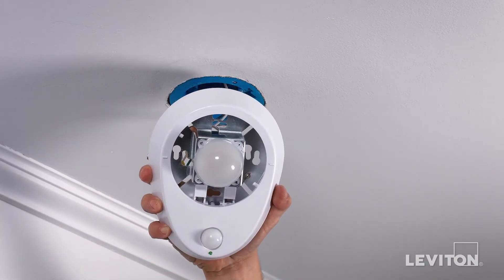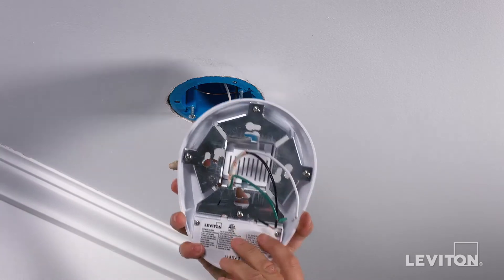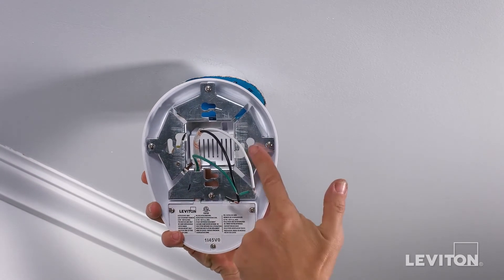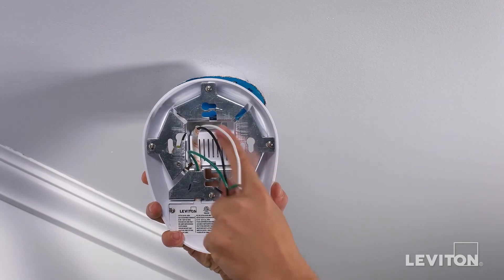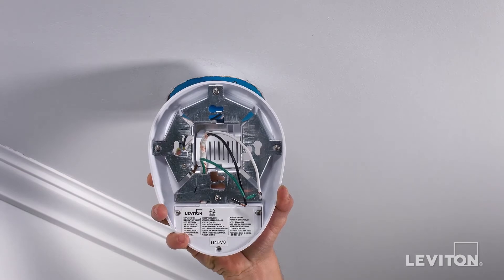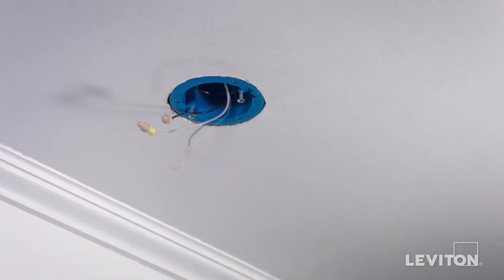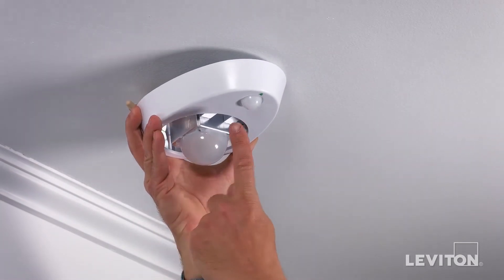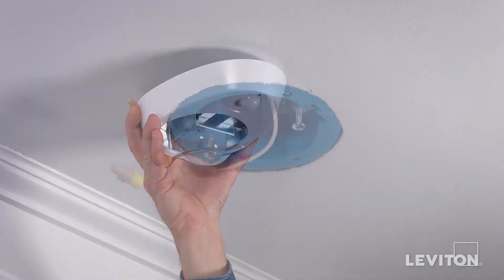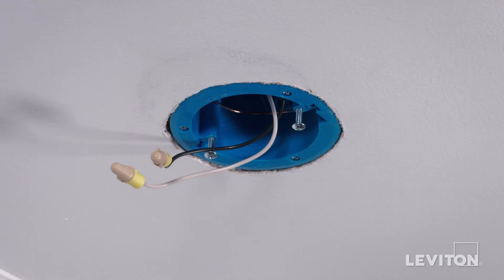This product incorporates four mounting holes to position for maximum coverage. When mounting on a three and a quarter inch ceiling box, use the inner mounting holes on the base of the lamp holder. When mounting on a four inch box, use the outer mounting holes. The sensor, which is the smaller of the two round casings, should face the room or closet entry for maximum field of view. Partially screw in the two long mounting screws provided into the ceiling box.